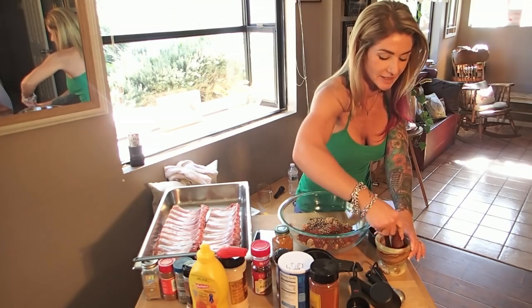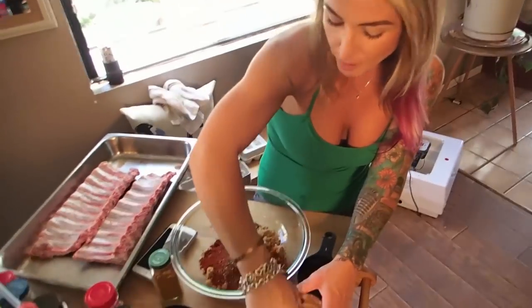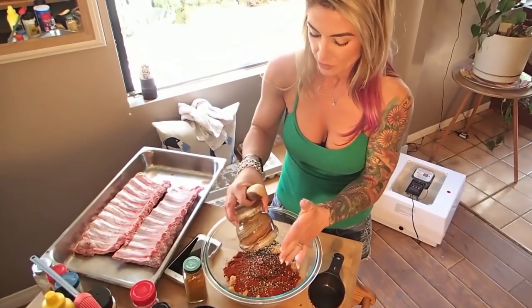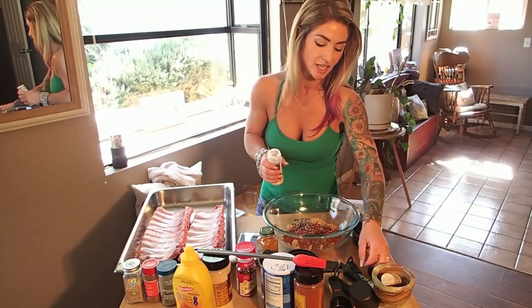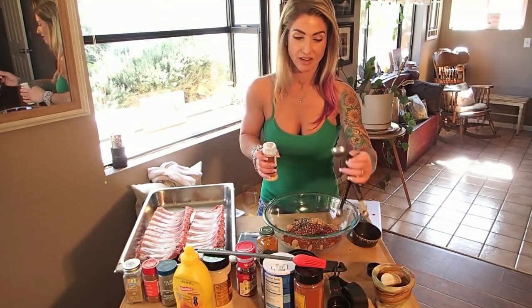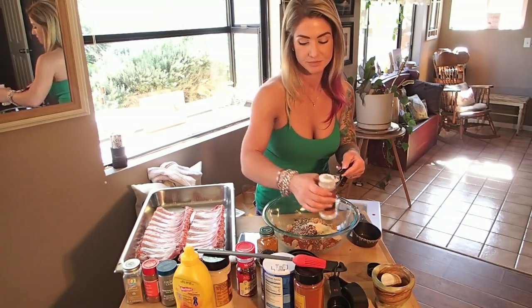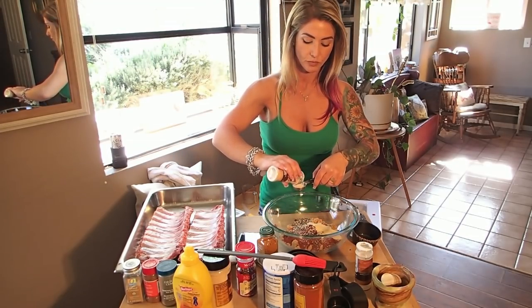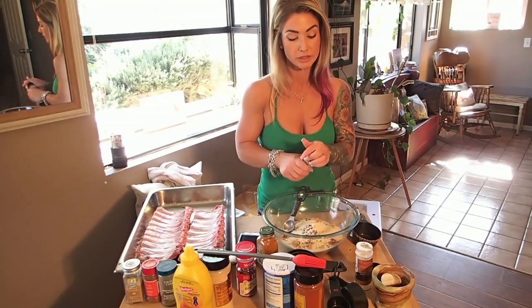I'm going to grind the chili flakes up a little bit in my mortar and pestle, just to break them up a bit. This recipe also calls for cayenne pepper. I like a big, broad, bright flavor profile when I do stuff. I also put more garlic than the recipe calls for — the technical recipe is three tablespoons, which to me is not enough — so I always add more. I look at the heap, you know, I don't really measure stuff like that.